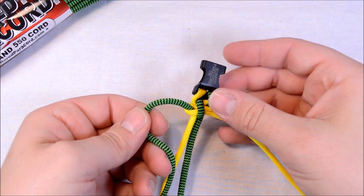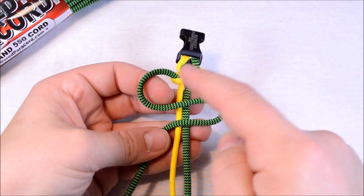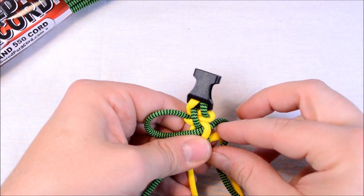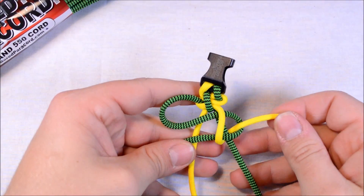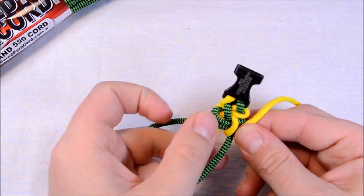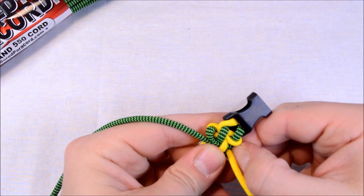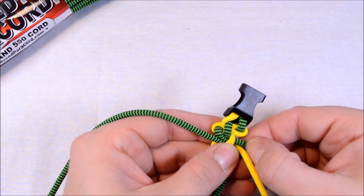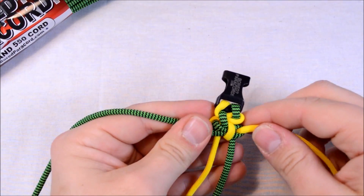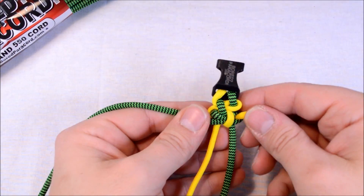Now you're going to do the same thing but with the other side. Create that double loop — one here, one here — it does kind of an S shape. Your other color goes straight down through the center, then bring it up through the loop on the side that it came from. I like to cinch this up before I pull it completely tight. You might have to pull a little of your slack out from the other side — grab hold of that loop and pull, then pull this side and cinch it up. What we're going to have is kind of a weaving pattern between yellow and green going right down the center.